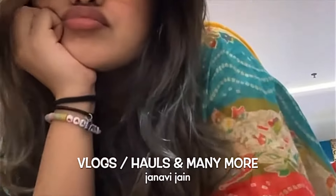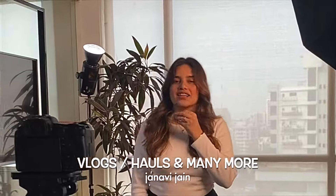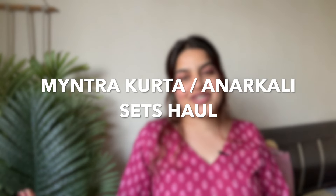Hello you guys, welcome back to my channel! My name is Jani Jain and I'm here to make y'all smile and entertain. So as you guys know, Diwali is coming up and wedding season is coming up, so I thought why not make an Indian haul for you guys — all traditional items. I love kurta sets and the best app for that is Myntra. The clothing pieces are good, the fabric is good. So today's video is going to be a Myntra kurta sets and anarkali sets haul — so without any further delay, let's get started!